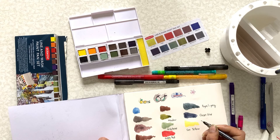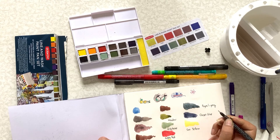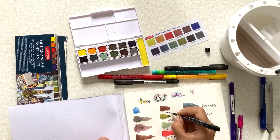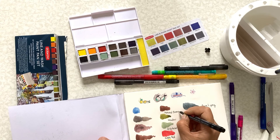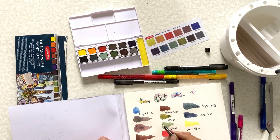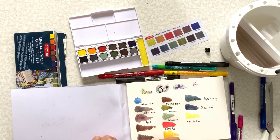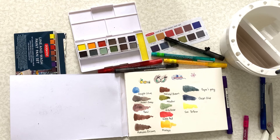Let me see what this one is. This is natural brown, and this one is bright blue, and this is a scorn grey, and this one is port. I think this one is also natural brown — I already swatched it twice. And the last one is autumn brown.